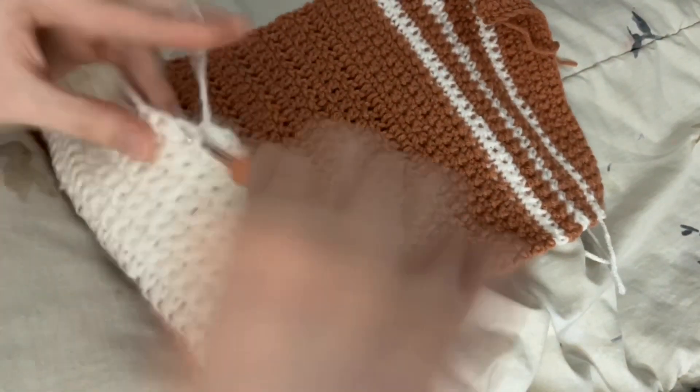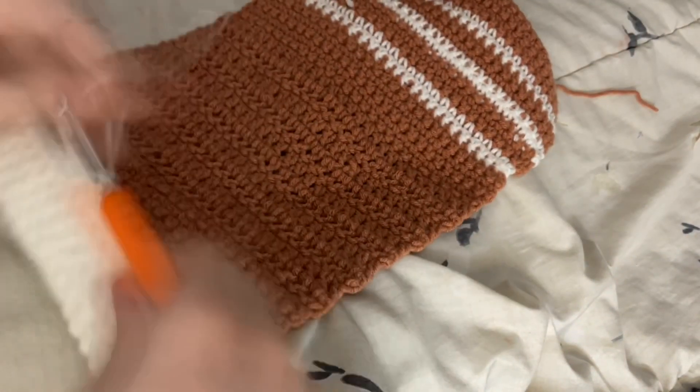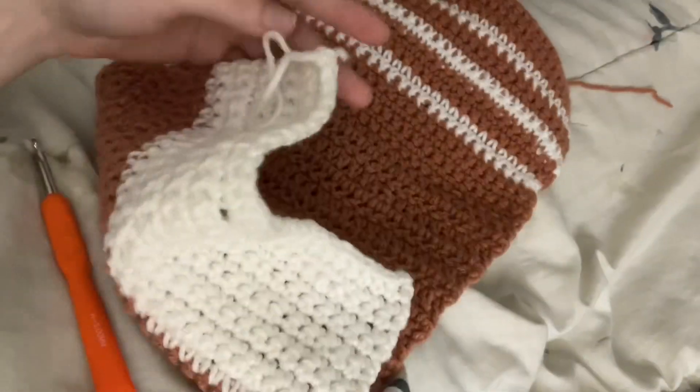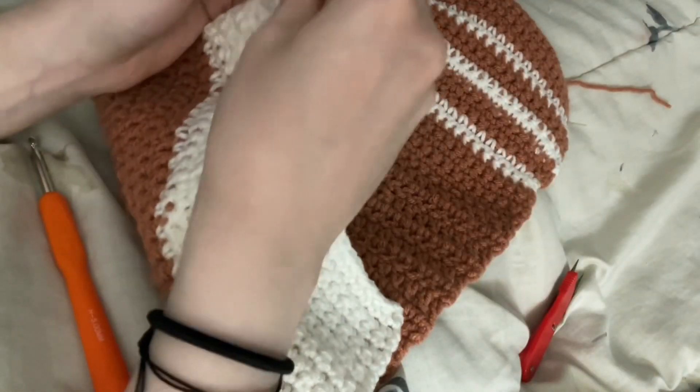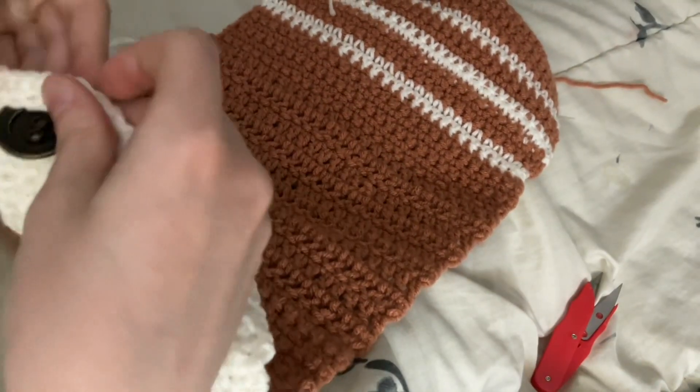In the next row, I did 1 more row of single crochet in color 2. Going into the chain, you'll just want to do the single crochets as you did when you went into the first chain that you made starting off the entire bag. It's the same process and that will create your buttonhole.